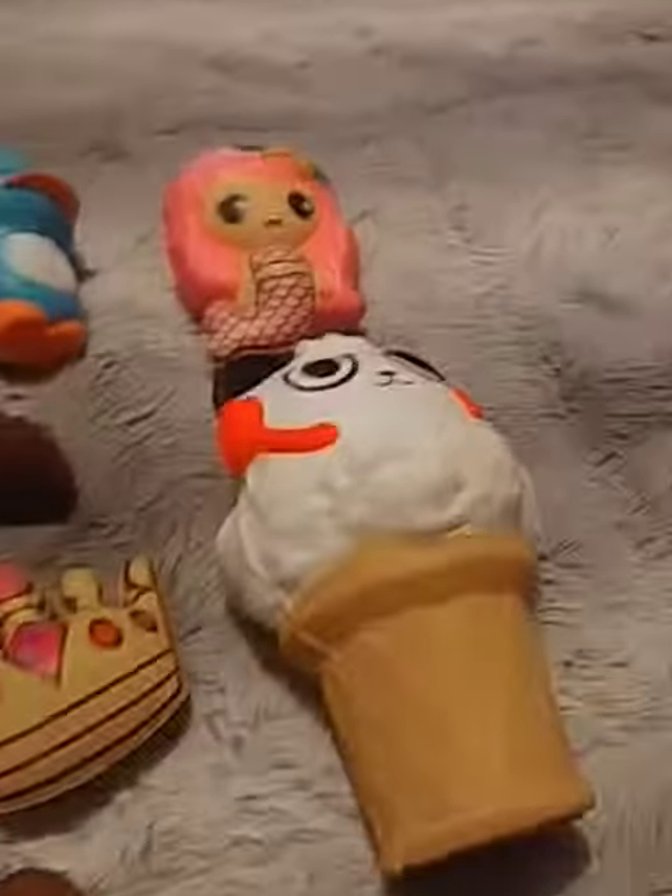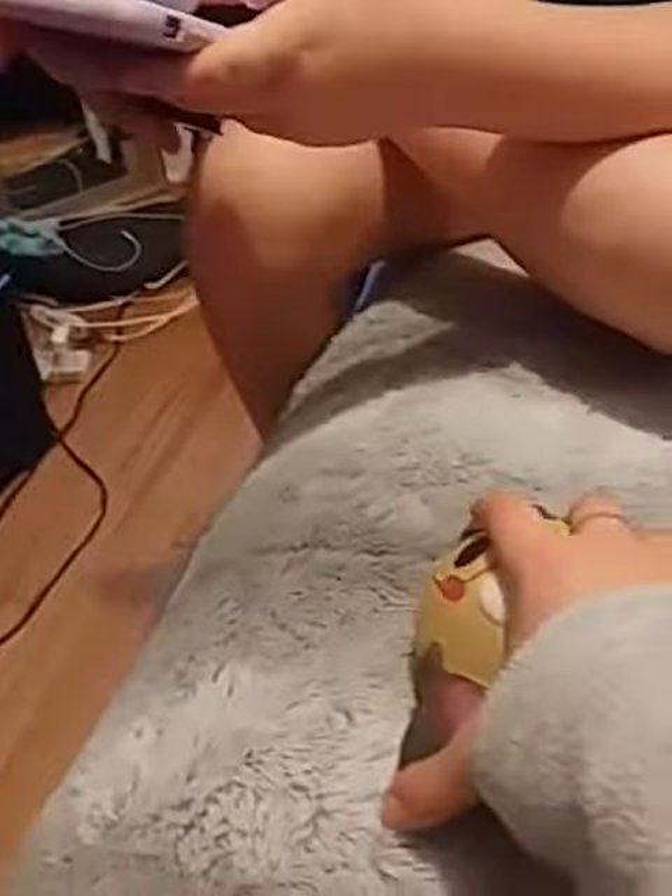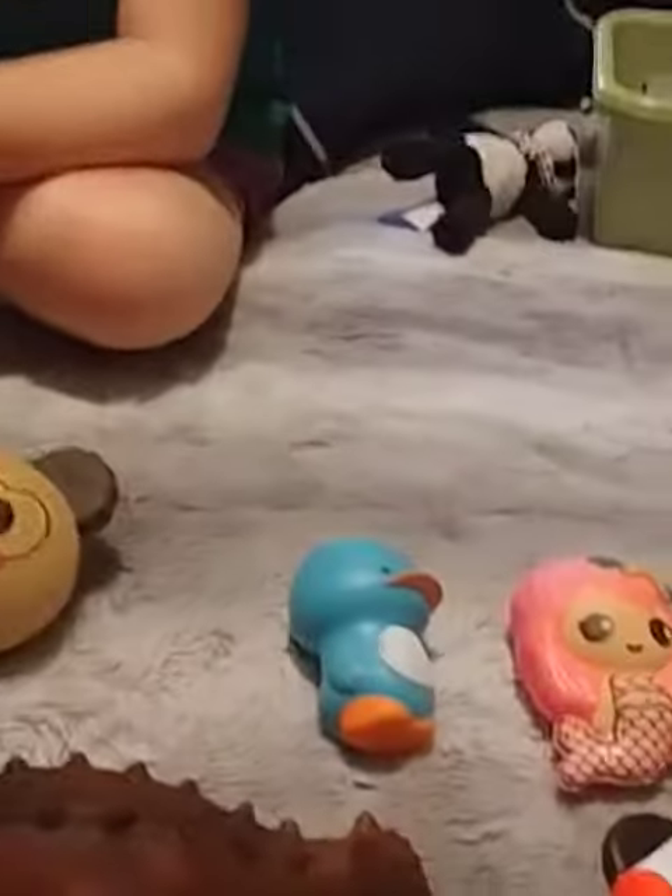Here are some squishies. I'm going to be testing these and then those ones over there. First one, on a scale from 1 to 10, I'm going to give that a 5.